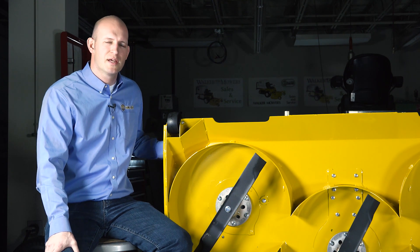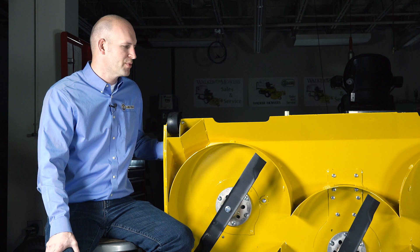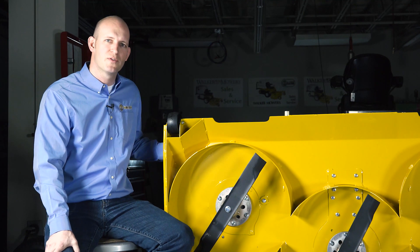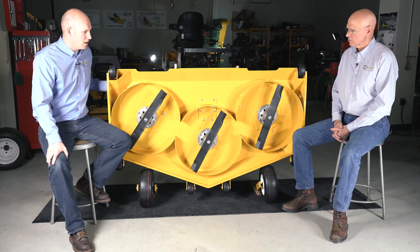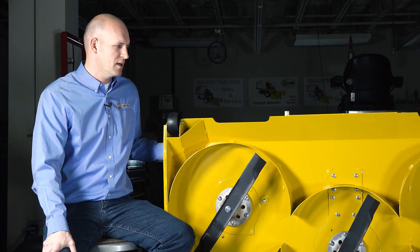Our collection decks have earned a reputation for leaving a beautiful cut over many years, but we also put a lot of effort into our non-collection decks. The deck we've got here is a DR64. It's for our model H tractor — a very high production deck.